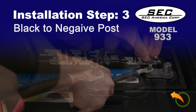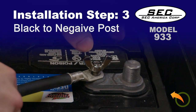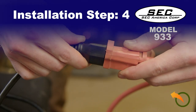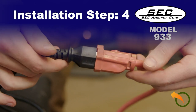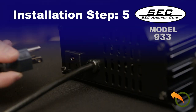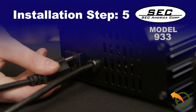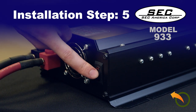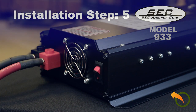Batteries with wing-nut connections make this step quick and easy. Step 4: Plug the 933 into the 120-volt outlet directly or using an extension cord. Step 5: Plug the pellet stove into the 933 and make sure the power switch is turned on. You are now ready to go.